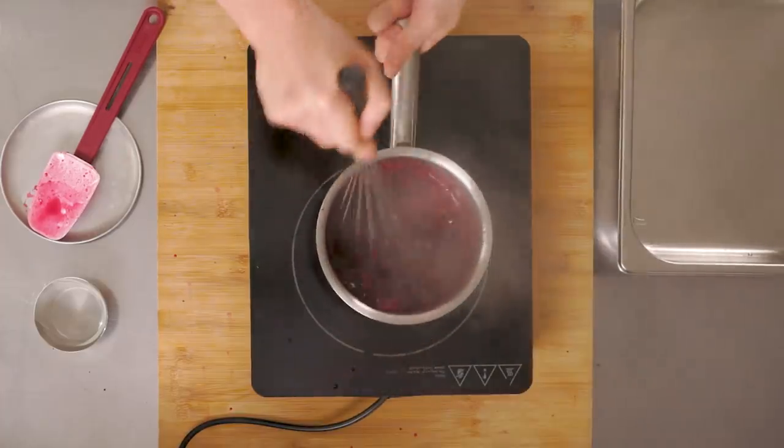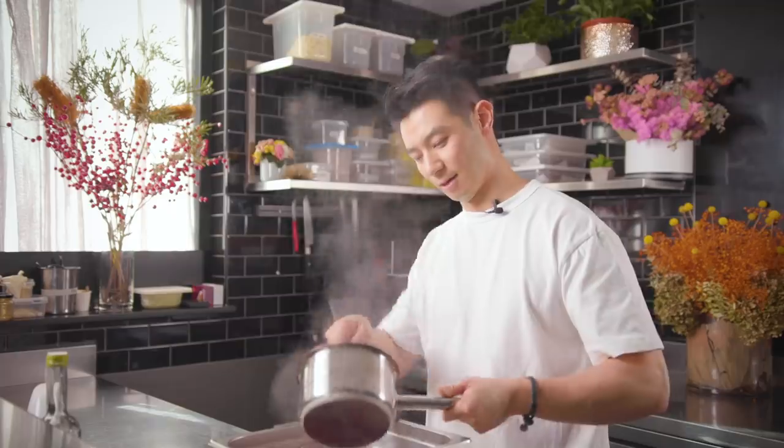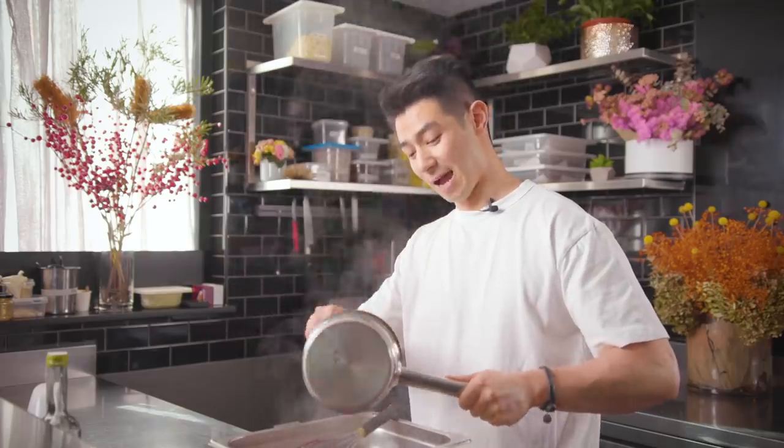The jammy jam is all done - you can see it's thickened up nicely. I'm going to pour it into a tray and put it into the fridge to set. The reason I'm using elderflower is because it adds fragrance and a little tang to it.